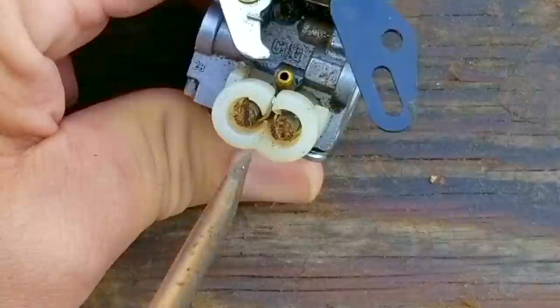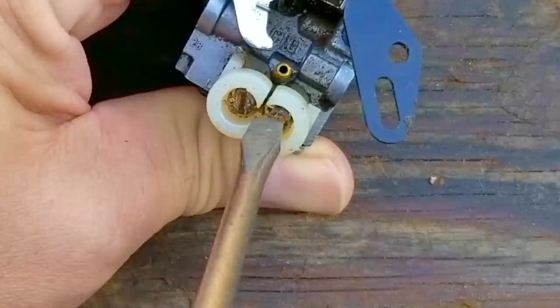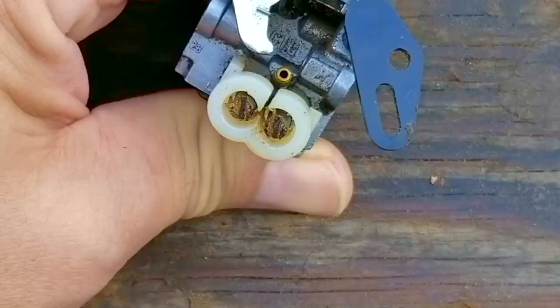I'll turn the L screw back to where I found it, then do the same for the other screw. It looks like the H screw is set at 1½ turns. This is something I don't normally do, but it might help those who are just starting to tune small engine carbs.